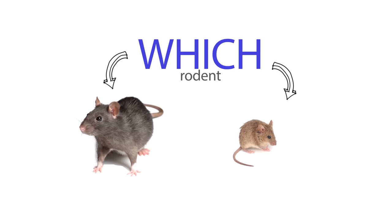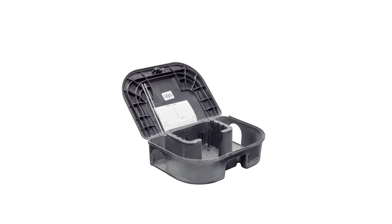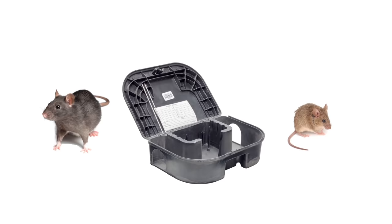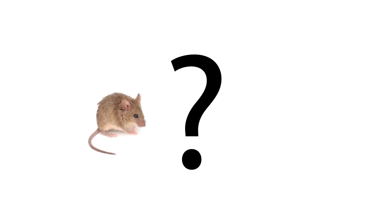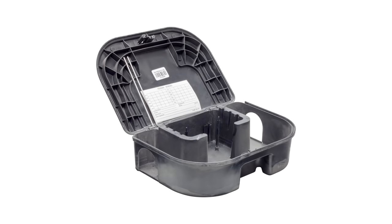The first thing to do in selecting a bait station is to know which rodent you are trying to control. Rat stations are larger and will fit rats or mice. Mouse stations are smaller and will only fit mice. If you are unsure whether you have mice or rats, go with a rat station.